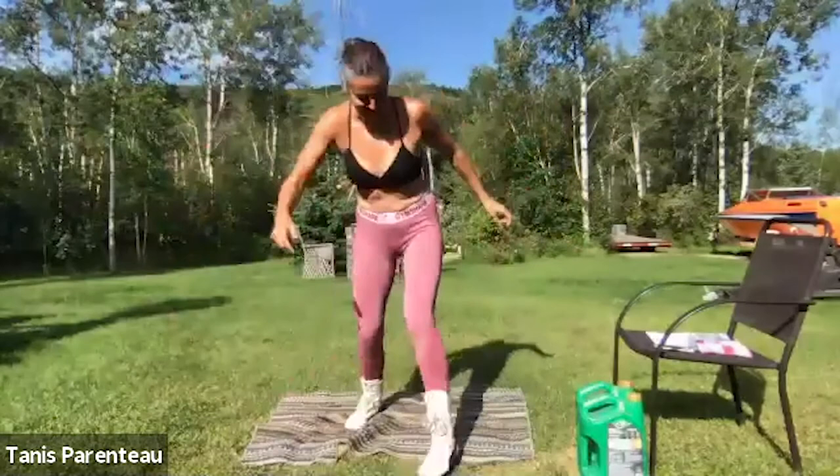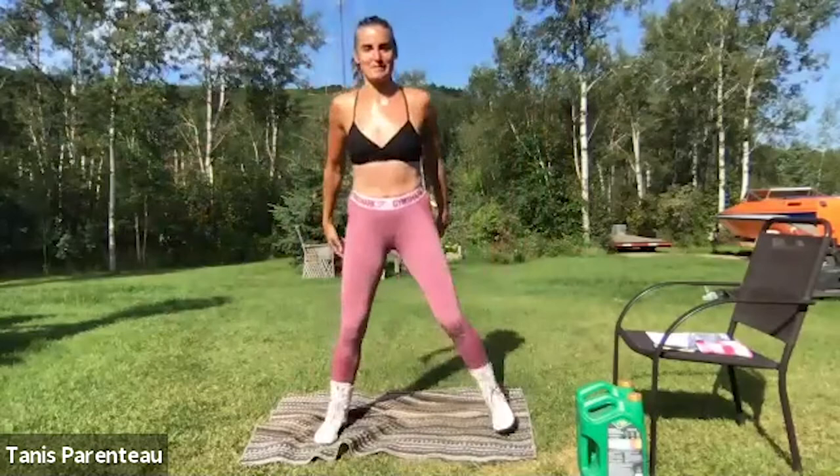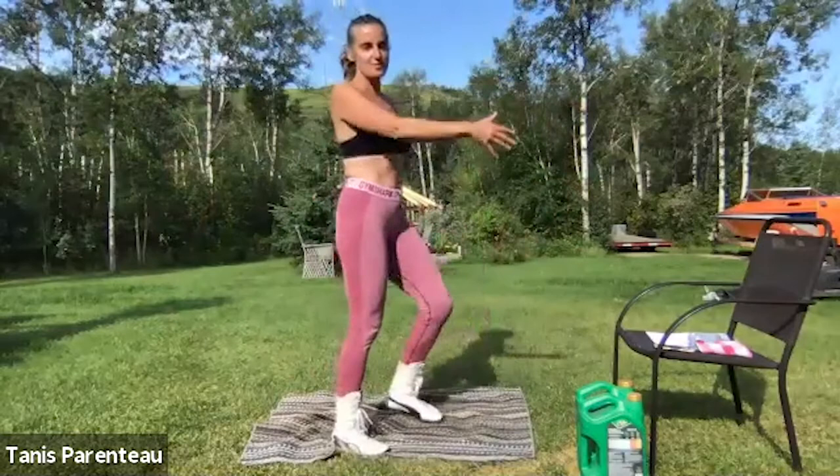Desiree says my voice is nice and clear, which is good. The air compressor is not going off right now, but when it does go off it's only a few seconds. Hopefully you can still hear me over it. Kicks to the front — swing opposite arm, opposite leg if you can.